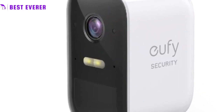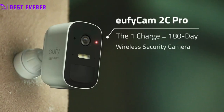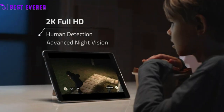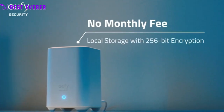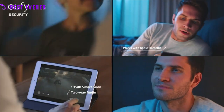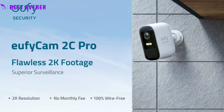The human detection technology allows the camera to intelligently detect the presence of people and only send alerts when necessary. The camera is also weatherproof with an IP67 rating, making it suitable for use in any weather conditions. This allows for a quick and simple setup, as well as the ability to place the camera in any location without worrying about power and data cables.